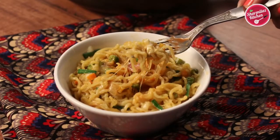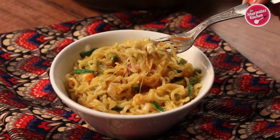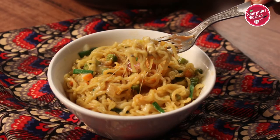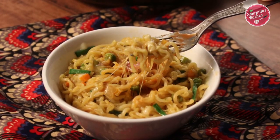So guys, give it a try and let me know how it came out in the comment section below. If you like this recipe, please hit the like button, share with your family and friends, and don't forget to subscribe to my channel. I will see you soon — till then, take care and bye.